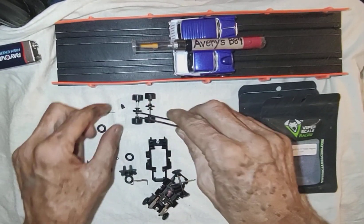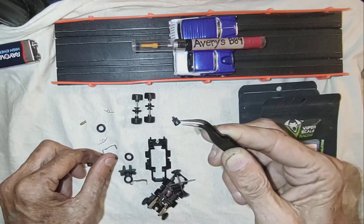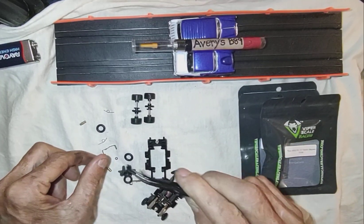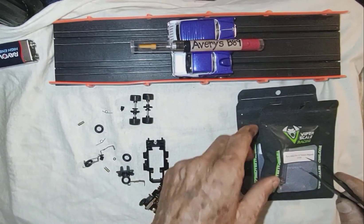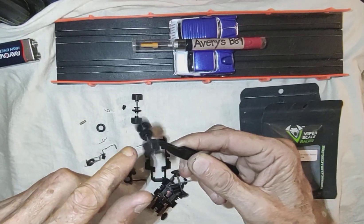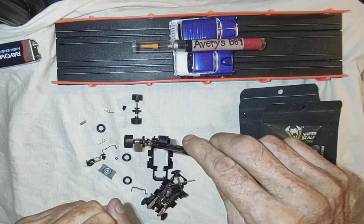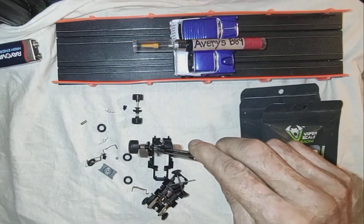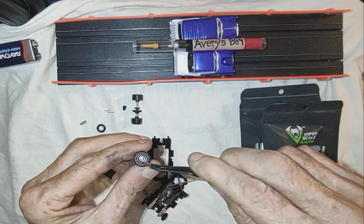I had to buy this 7-tooth Del Ring black hard pinion gear. I've got another one — also 7-tooth. I'm matching it with this crown gear, which is 21-toothed. I think I got this off Hardin Creek. These rims, I got off Hardin Creek too.